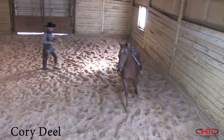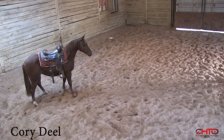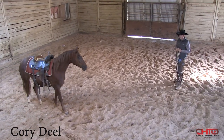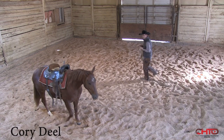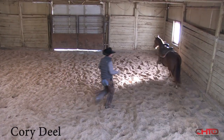Go ahead and make her move her feet. There we go. Just enough pressure to make her keep going. Right now, I don't want to teach her to lunge. A lot of people teach their horses to lunge really good both ways and everything, but to me, all that comes a little bit later.